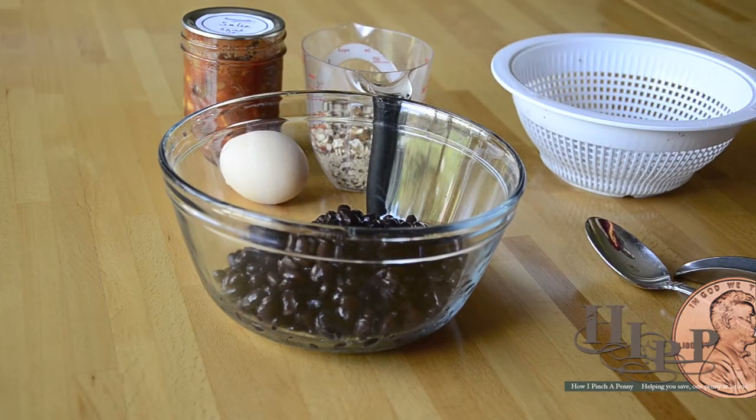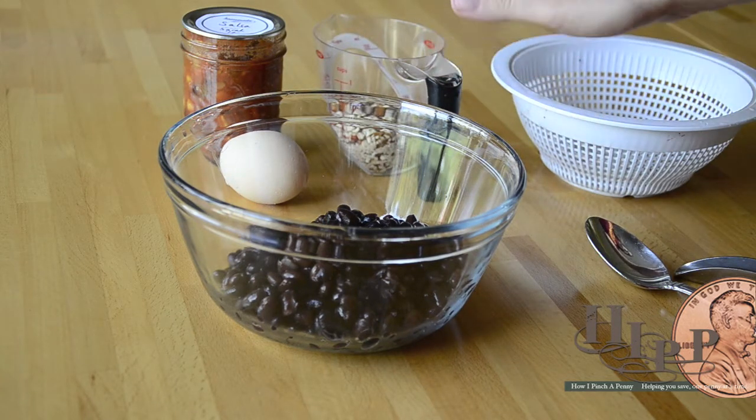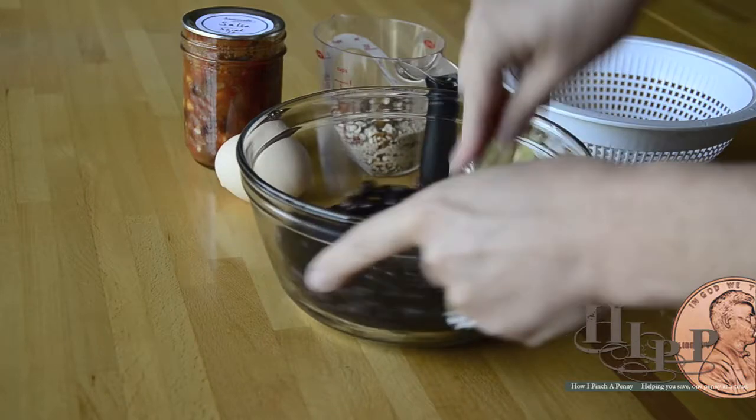And then I have here about a third cup of crushed pretzels. They are salted. This is the only salt that will be added to the recipe, other than the salt that already comes in a can of beans.